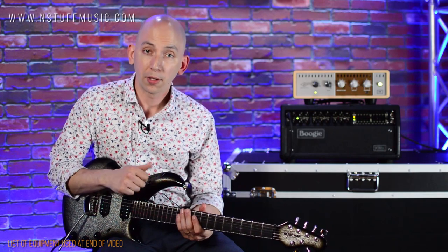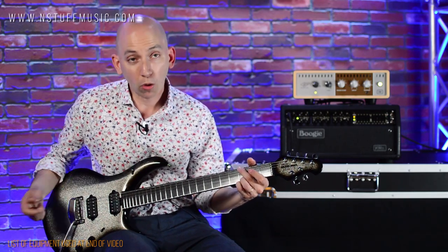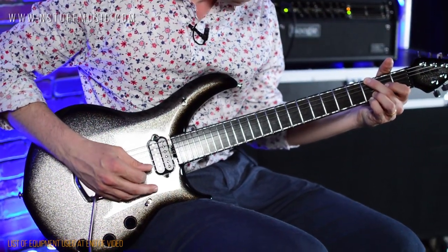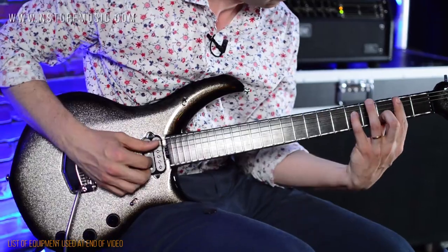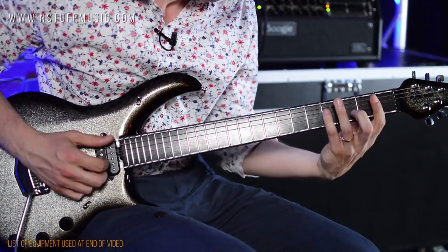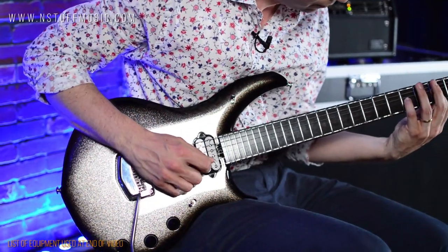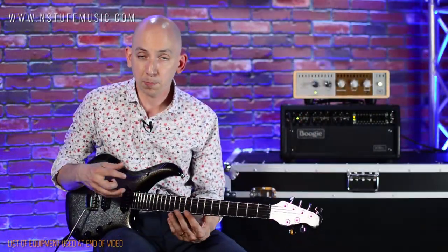Up here I also have a three-way toggle. In the down position, which is where I have it, it's just your mag pickups. If I go all the way to the top, I get the piezo. And this third knob is the master volume for the piezo. [piezo demo] In the middle position, you can blend the mag and the piezo.